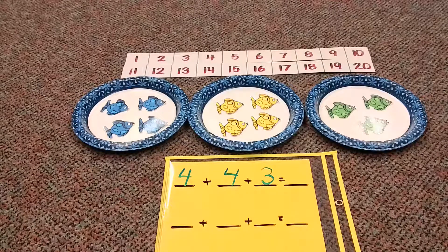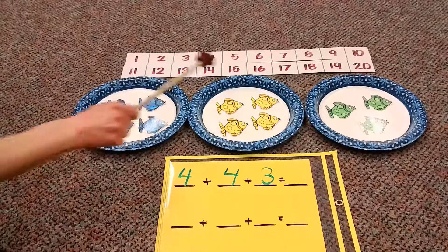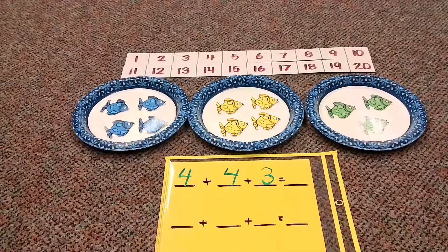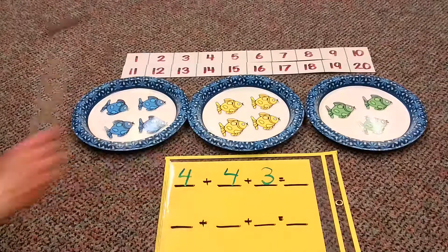Well, let's start really basic — let's start just by counting the pictures. One, two, three, four, five, six, seven, eight, nine, ten, eleven. So it looks like four plus four plus three equals eleven.